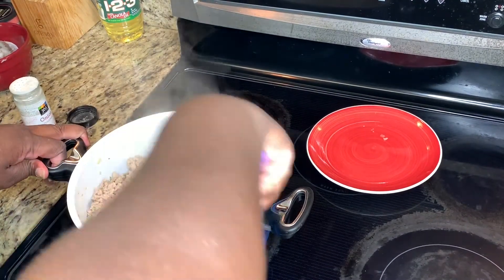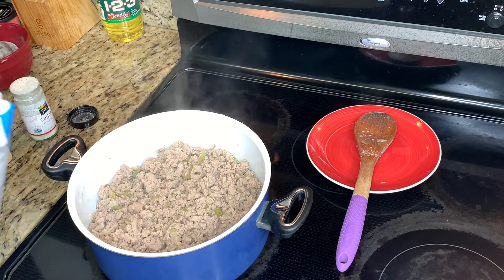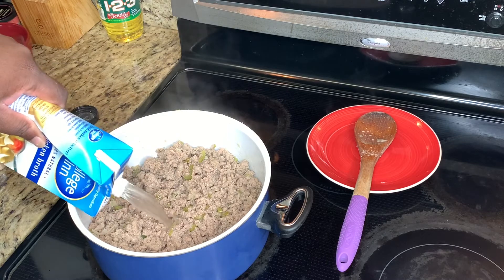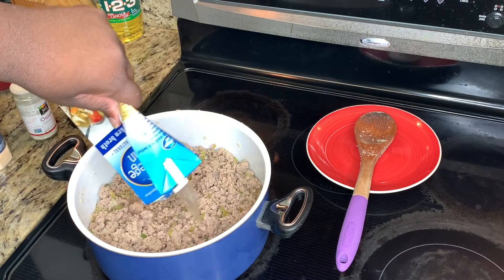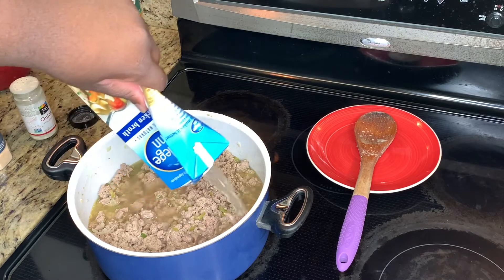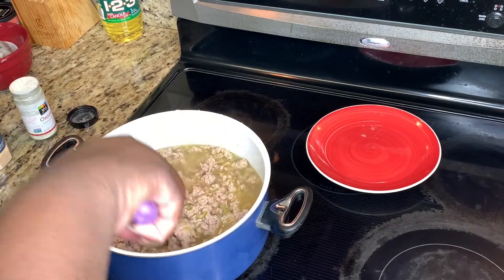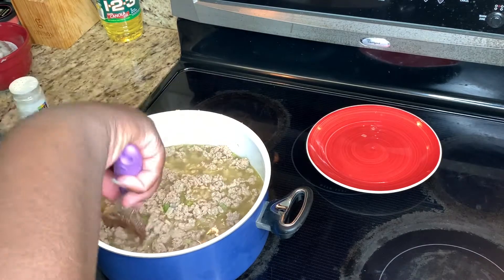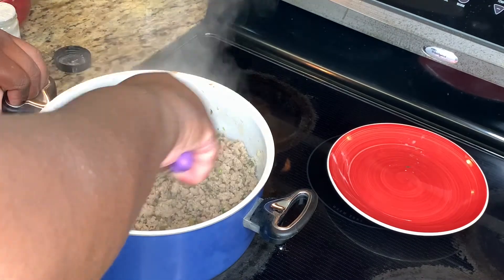Once your grease is drained, give it a stir. If you're using ground beef, add beef broth; since I'm using ground turkey, we'll use chicken broth. You want to cover the top of the meat with the broth and boil it until the liquid boils down. That's going to make your ground turkey very soft and wonderful. Let it cook and boil down until almost all the water is gone.